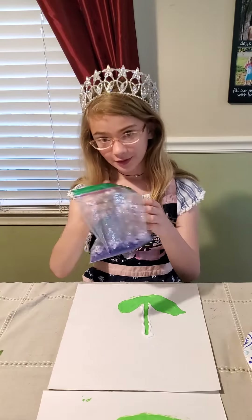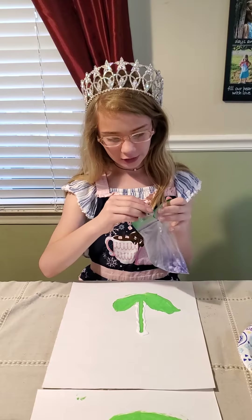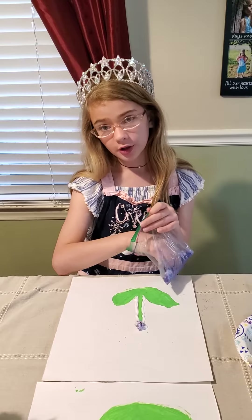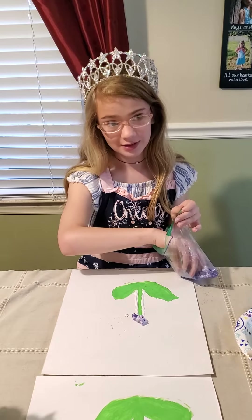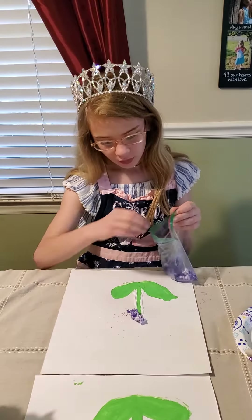That's where your popcorn comes in handy. You're going to want to take your popcorn and try to spread it all over. Now that I used sprinkles, it's getting all over the page and getting really messy — that's why I'm wearing an apron.